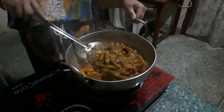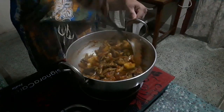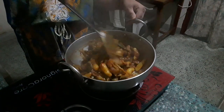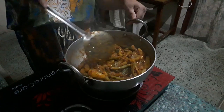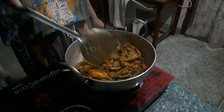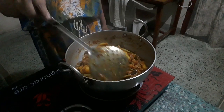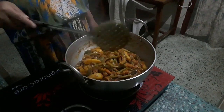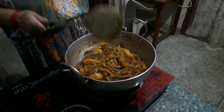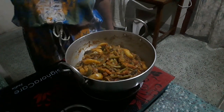We will cook the rice and cook the rice. We will cook the rice.